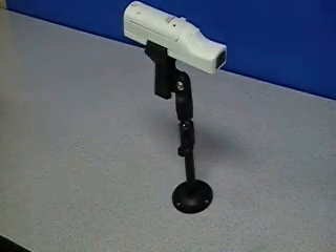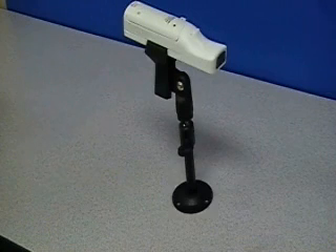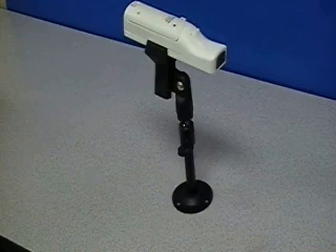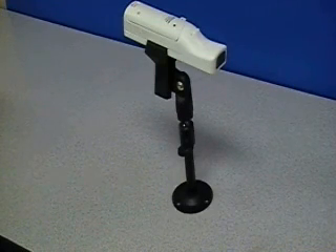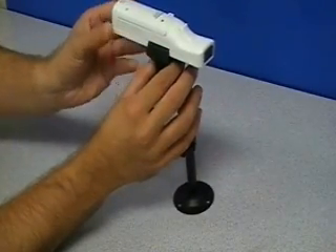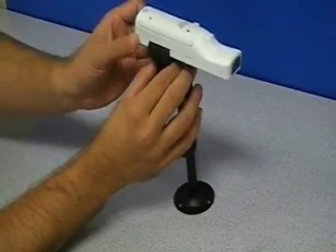In a fixed mounting situation such as a ceiling mount, an additional feature of this system is the ability to fine tune your tracking utilization by sliding the remote within the mount as demonstrated here.